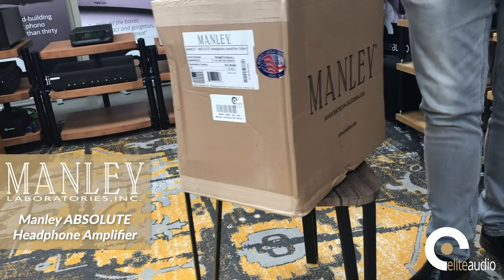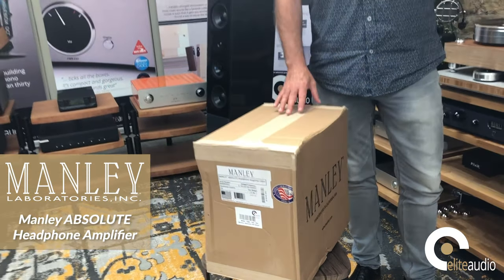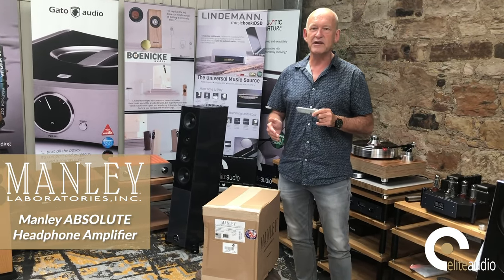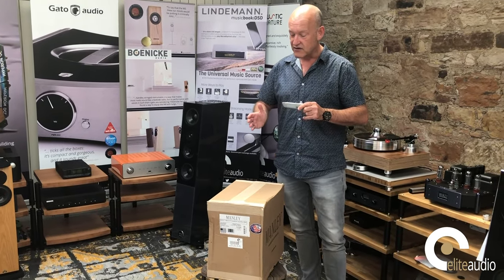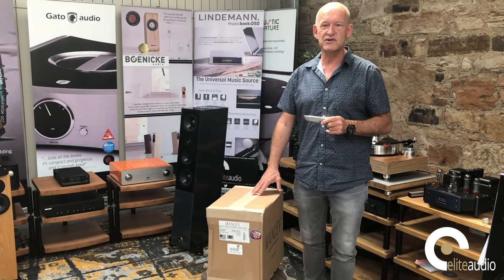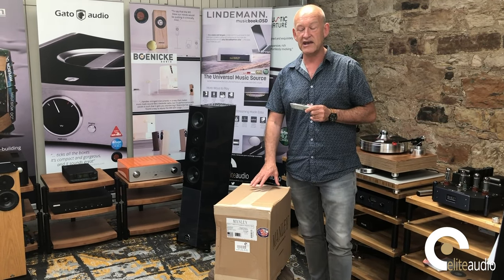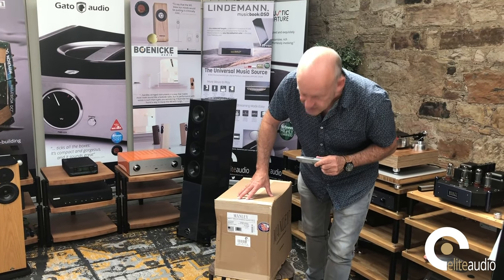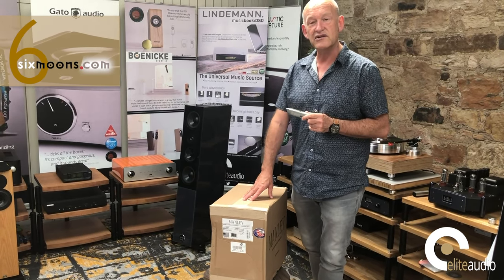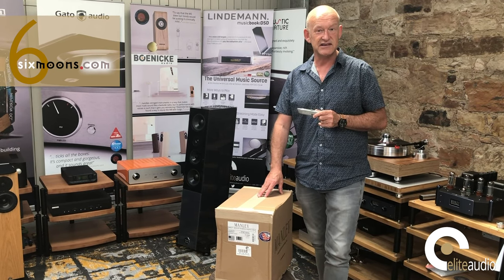It doesn't get much more important than this. This is from Manley Labs — it is the Absolute headphone amplifier. This has been three years in development, and when you think that Manley Labs have got over 30 years of experience, there is probably nobody better equipped to design, conceptualize, and deliver everything that they promised. These are in such high demand with the press right now — this one here is earmarked to go to Srajan at Six Moons, and two others have already gone out to reviewers.